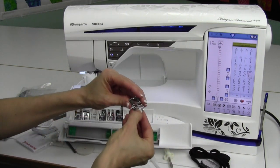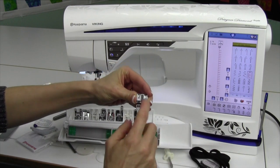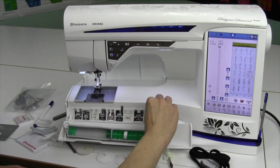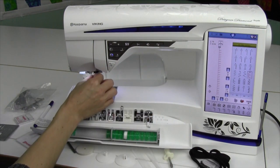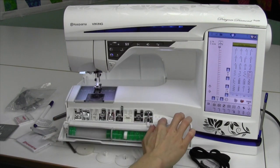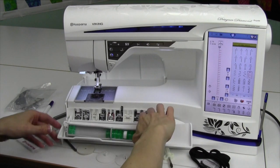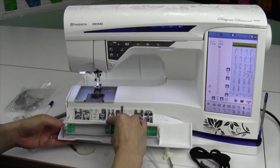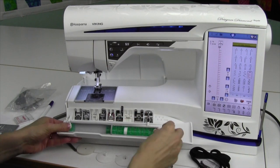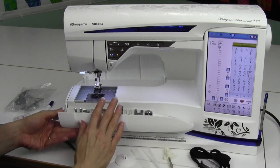The last one here is E — E is a zipper foot, and that can be attached on the left or right depending on which side of the zipper you're sewing on. Over here you have some empty holes for placement of a needle you've used slightly, and the opening would be for a double needle. Your bobbins will sit right up in the front, and this section is actually removable, so you can wind a bunch of bobbins, reattach it, load it up and get it ready.